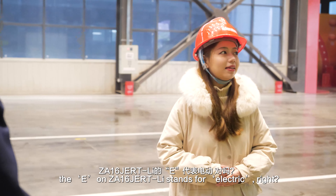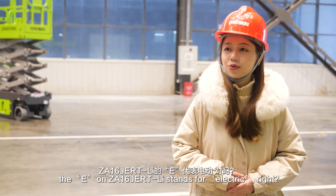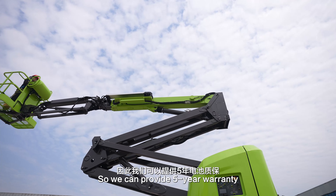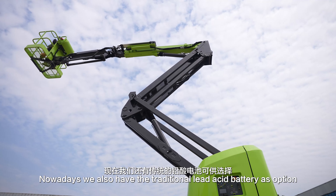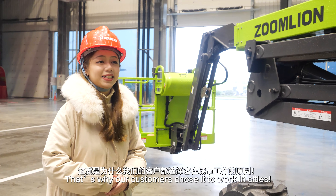So as for my understanding, the E in Z16J-Artili stands for Electric, right? Yeah, that's right. This model is our lithium battery Articulating Boom Lift, so we can provide a five-year warranty. Besides the lithium battery, we also have the traditional lead acid battery as an option. That's why our customers choose it for work in cities.